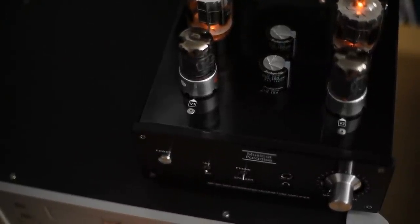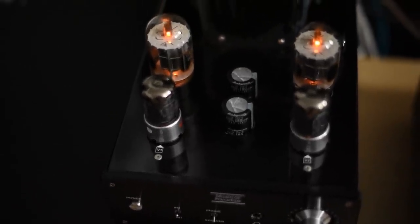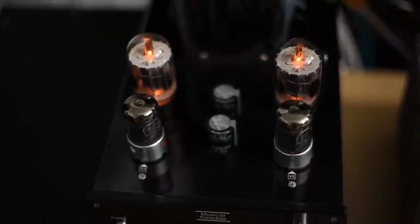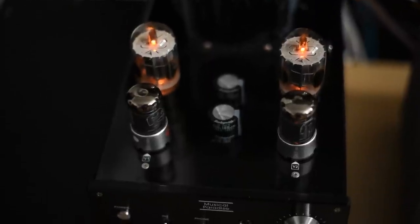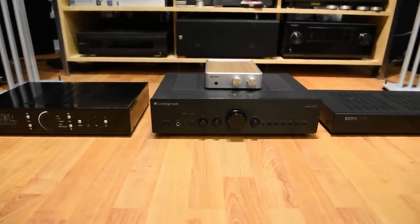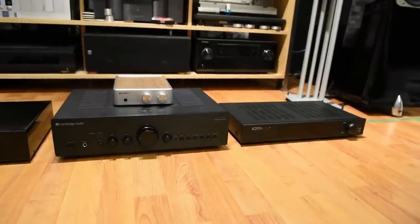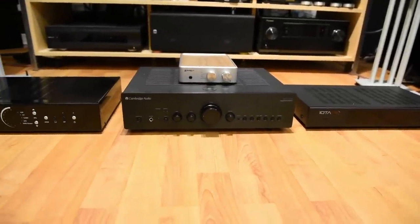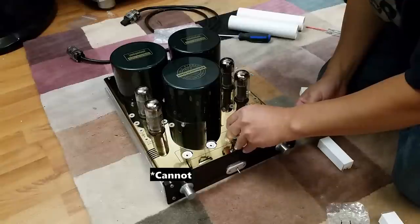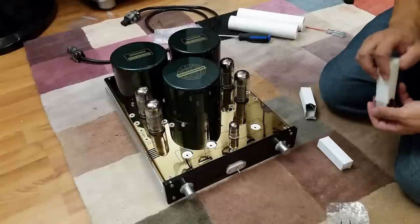I started paying attention to soundstage — wide and holographic — and I need air in my soundstage. This tube MP301 can produce a holographic soundstage with depth. The other integrated amps I have here are solid state: the Sprout 100, the Atoll 30, the IOTA VX — none of them can create the same experience of a deep holographic soundstage with air. I'm sure they can create soundstage with depth, but not at the same level as the MP301. Not even the Yaqin tube integrated amp I had before can do it. The Prima Luna can though — it can create a deep holographic soundstage.